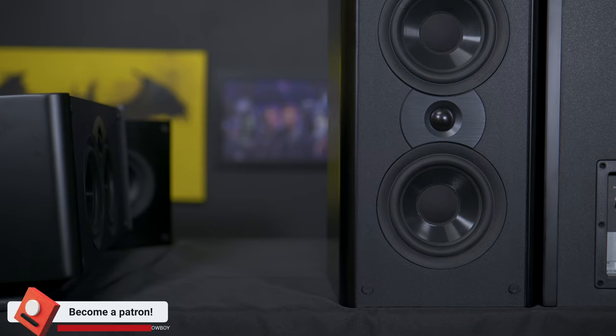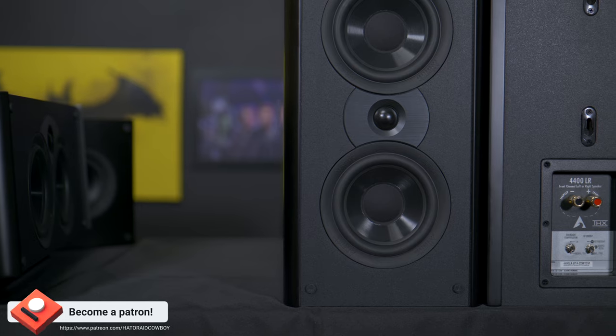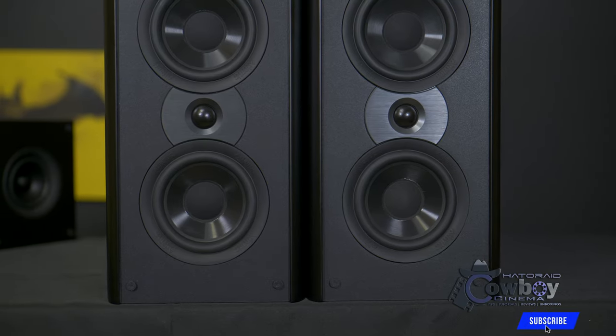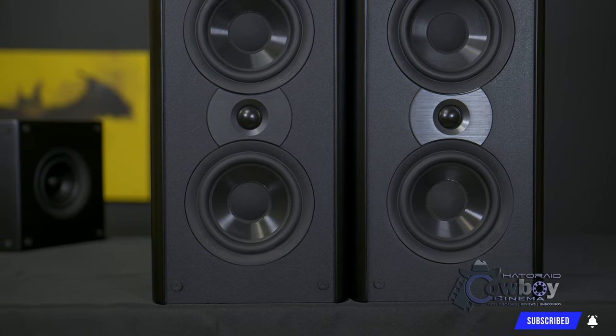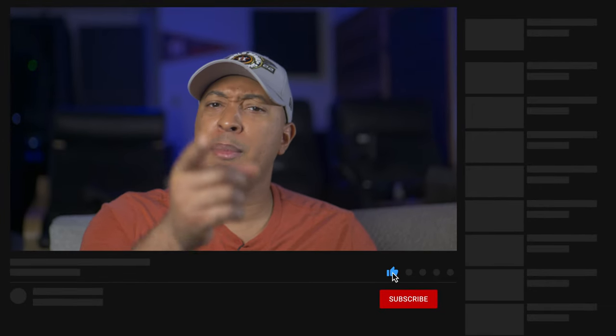That's my review of the 4400 speaker system from Atlantic Technologies. Let me know down in the comments if you've ever heard Atlantic Technologies or if you own their speakers in your home theater. If this is your first time visiting the channel, please consider subscribing and hit the bell notification so you don't miss new videos. If you found value in this video, hit the like button and share it with your friends. No matter where you're at on your home theater journey, make sure you enjoy it. For Hader at Cowboy Cinema, I'm Hader and I'll see you in the next video.